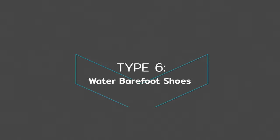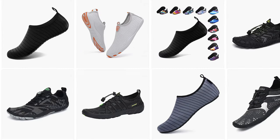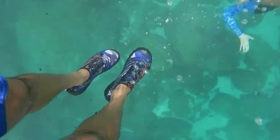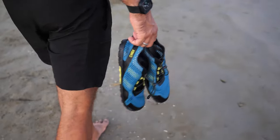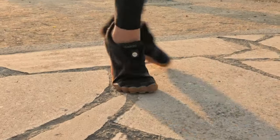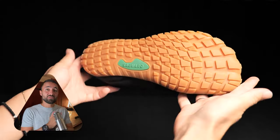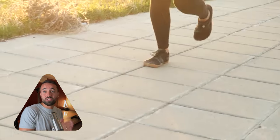If you have ever searched for barefoot shoes on Amazon or AliExpress, you will probably get loads of water shoes in the results. These neoprene-based shoes are often marketed as barefoot shoes. We have tested a few pairs on this channel, and the ones with wide enough toe boxes are actually not too bad. Plus, they are usually under 50 bucks, so we would recommend them for first-time buyers who want to give the barefoot shoe game a try without spending too much out the gate.